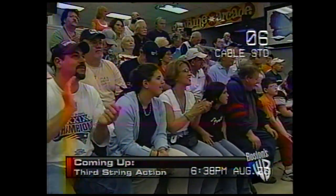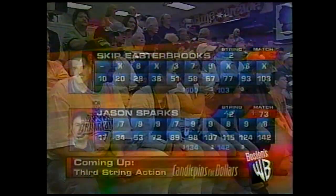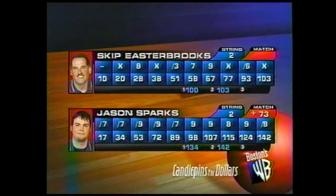But a lot, a lot of work to do. Coming up, third string action between Sparks and Easterbrooks. There are the numbers right there — plus 73. Can he do it? We'll find out.